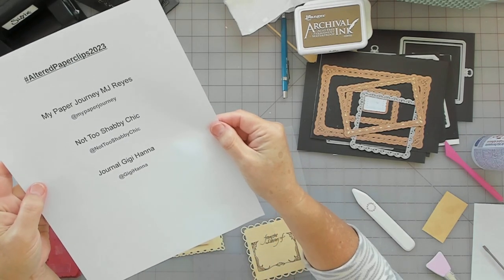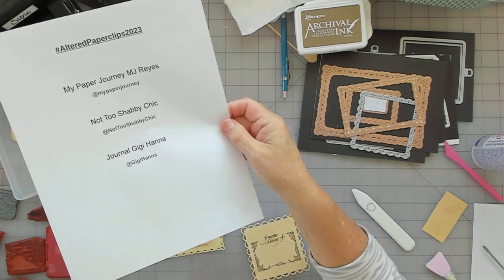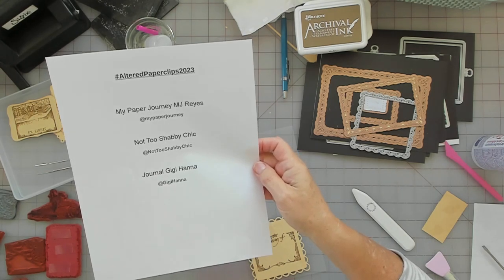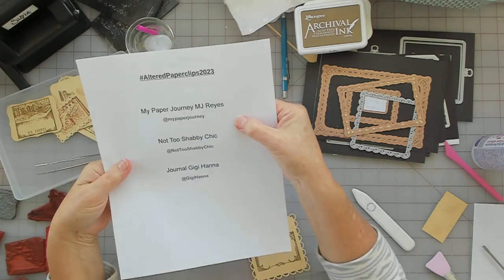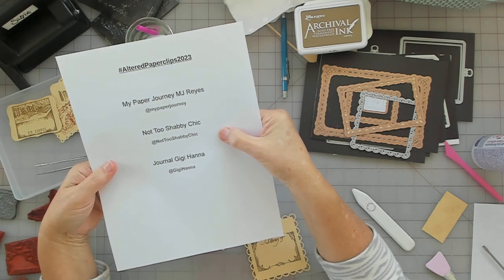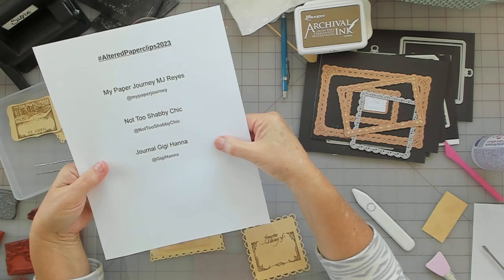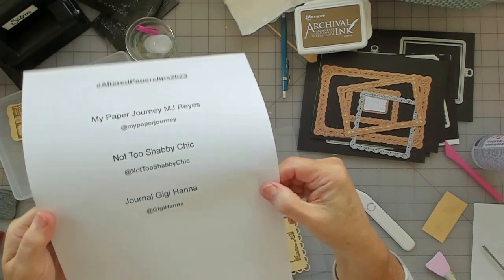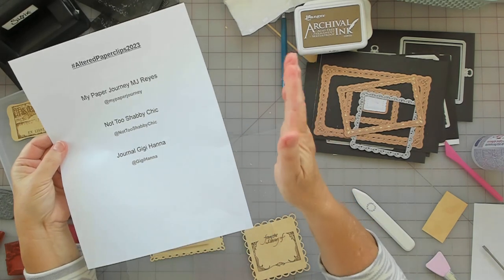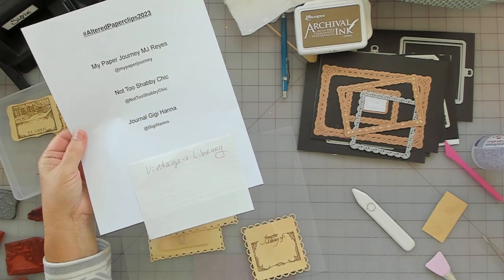It's hosted by — it's hashtag Altered Paperclips 2023. Paperclips are not my thing, but I'm going to be a good sport and support my friends. That would be MJ — My Paper Journey — Dale, Not Too Shabby Chic, and Gigi, Journal Gigi Hana. I think they post a new challenge every Friday. The one I'm doing today is Vintage and Library, and this is my take on it.